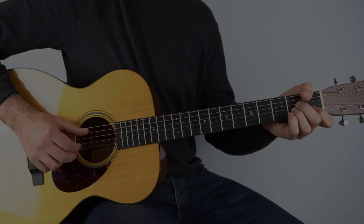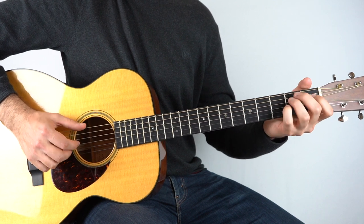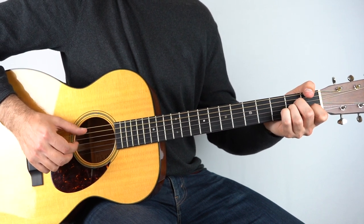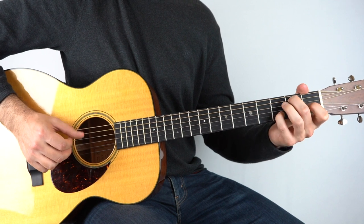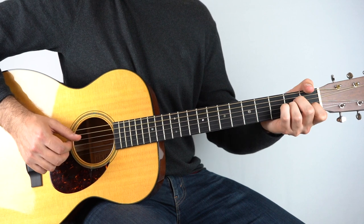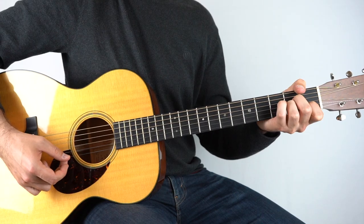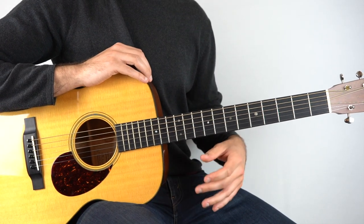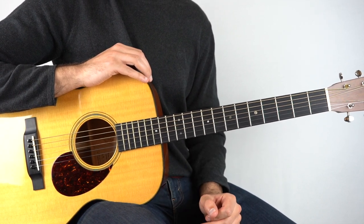Hey, I hope you're doing good. It's Chris here from Six Dream Fingerpicking and in this lesson we're learning how to play everybody's favourite renaissance song, Green Sleeves. So let's get into it. This is a really fun, nice and easy song to play, so it's perfect if you're just getting into fingerpicking.